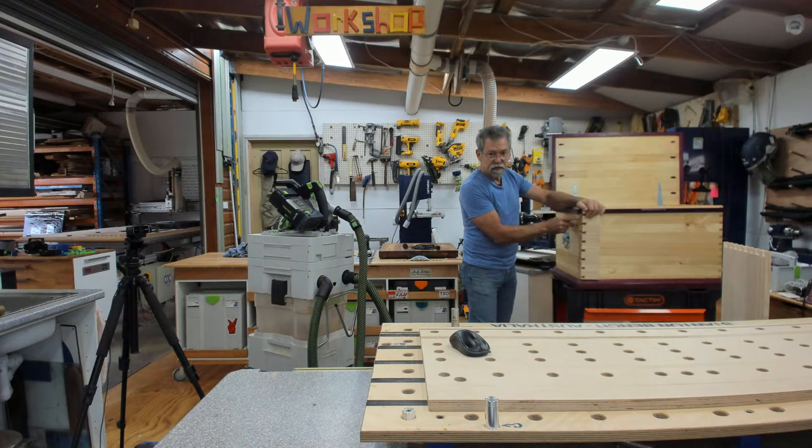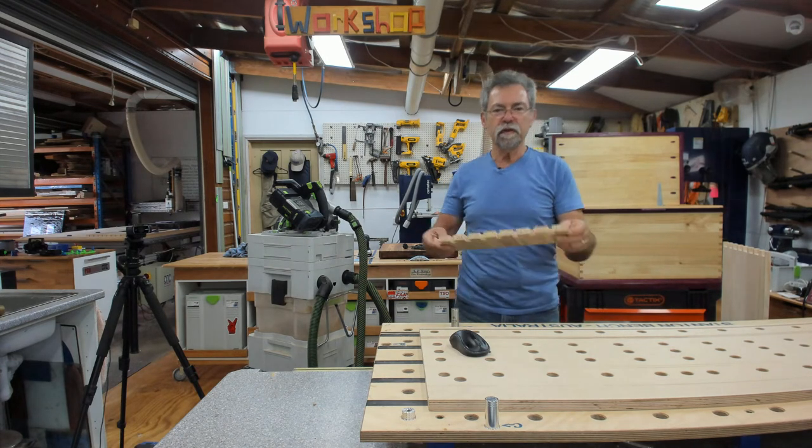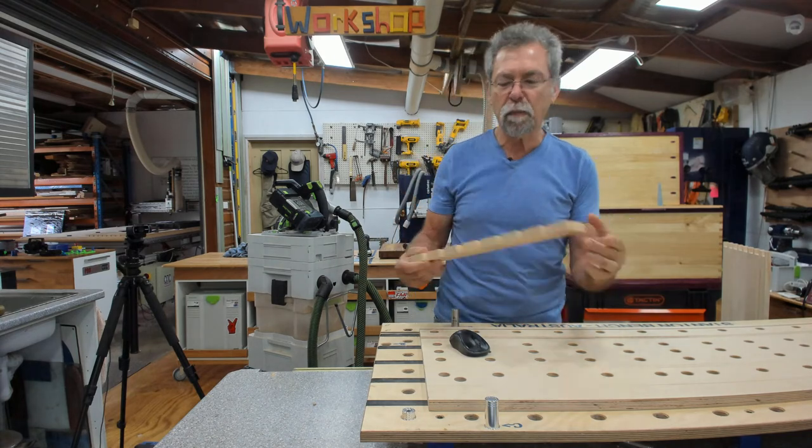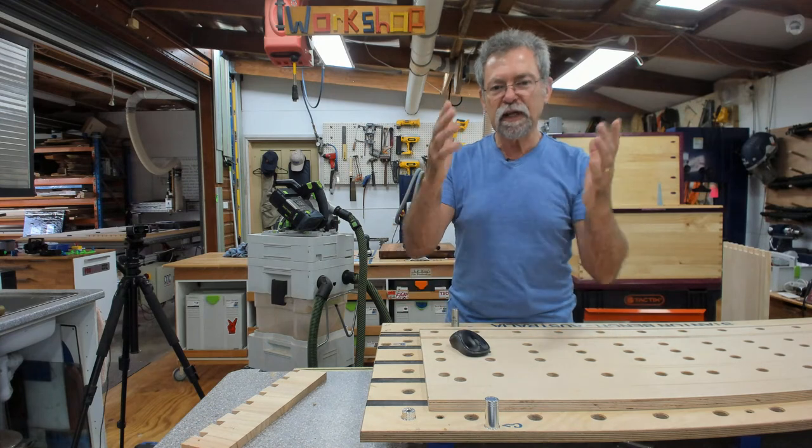There are ten dovetails in this part of the toolbox that I made, and in this one I've got eight. So bigger dovetails for a bigger box makes it look more aesthetically pleasing.